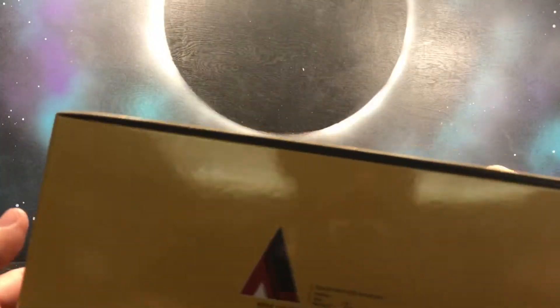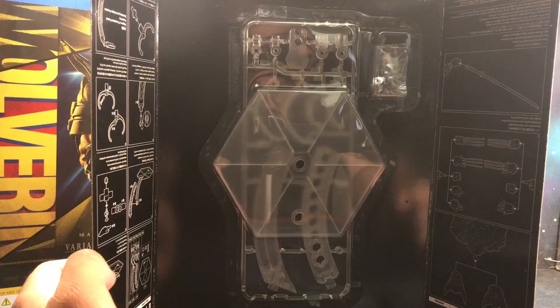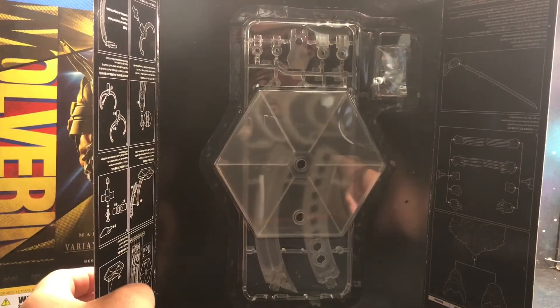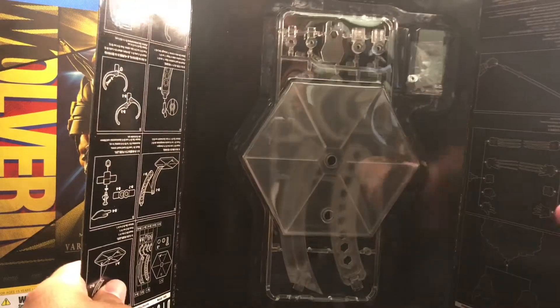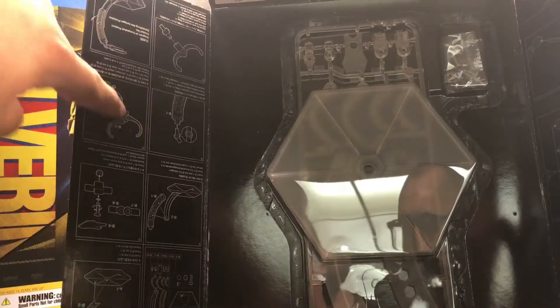So we're going to go ahead and get them out of the packaging. When you open up the packaging, you do get the stand right here — you got to take it out. This isn't my figure; Mike Diaz is letting me borrow it, so I'm not going to be opening it up. I already have one of these stands for my Venom. There's instructions right here on how to assemble it and how to work it.